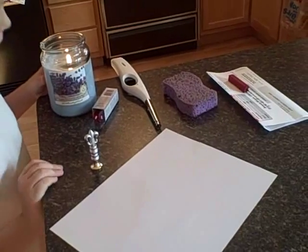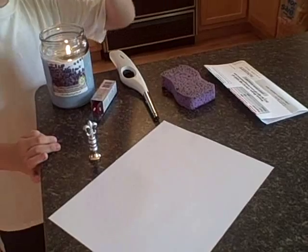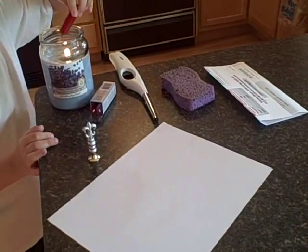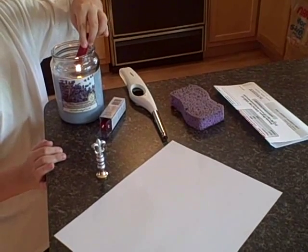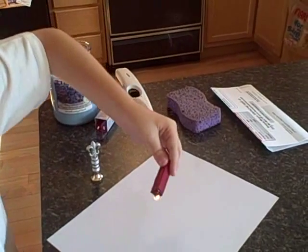You can get these at Michael's. I've got my stick of wax right here. I'm going to go ahead and set my candle and let the wax melt down on the paper.